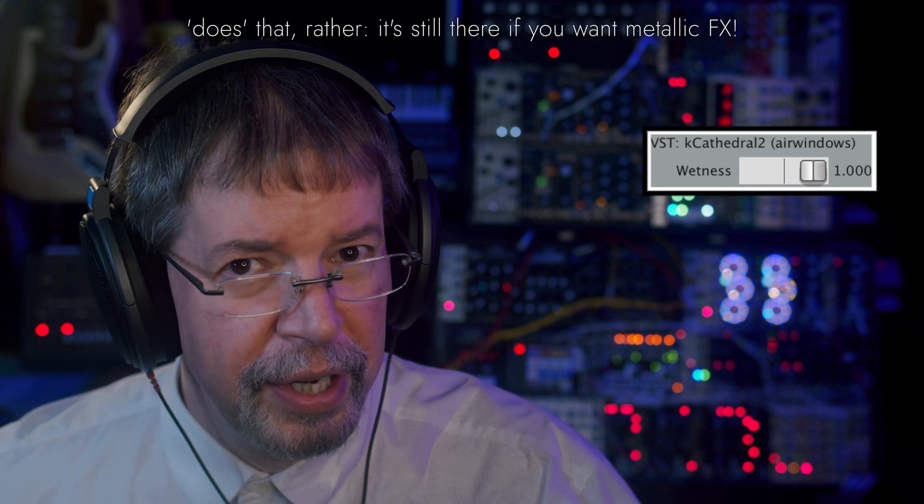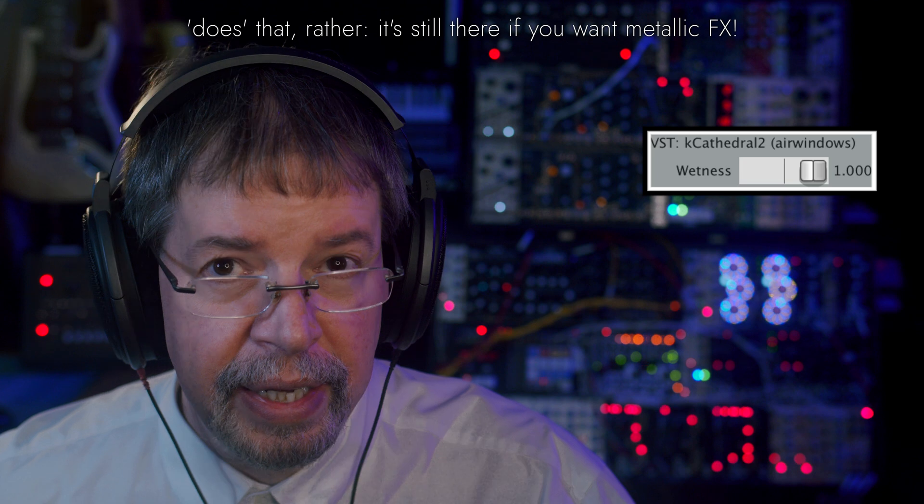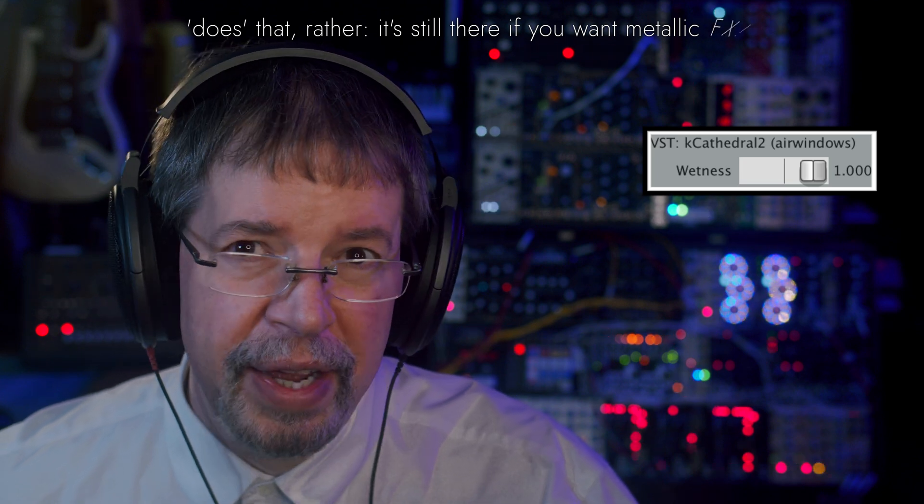When I dug into it a little bit, I had to admit that's not exactly the same. There were many things I was trying to do. For instance, my reference stuff had to have a dry signal mixed in because I wasn't fully understanding the brightness in the Bricasti.